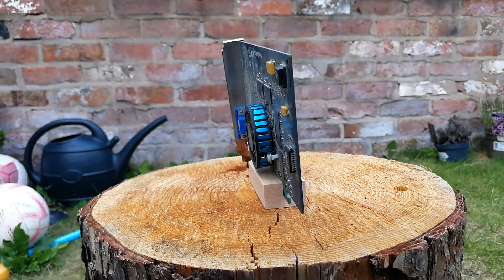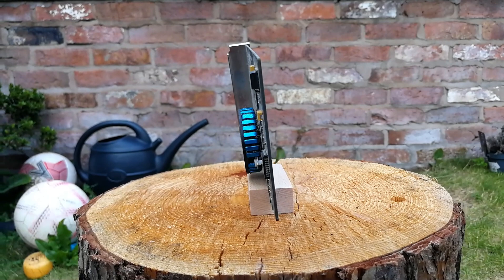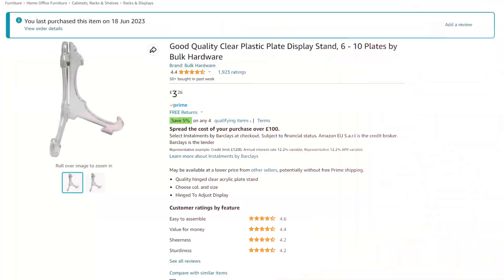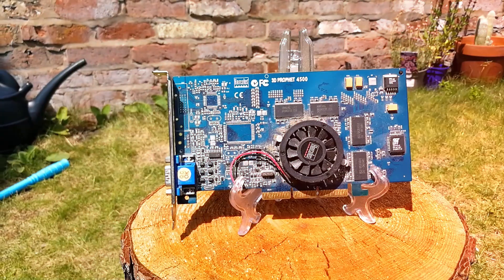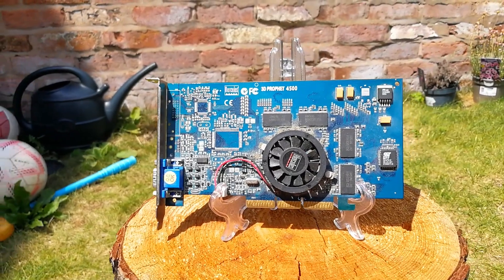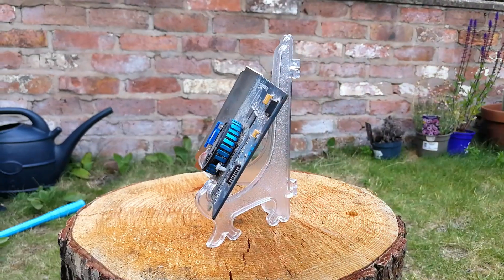They work, sort of. The gap is a smidge too wide, but if you were to pop a bit of paper in it would be fine. I also ordered one of those plate stands to see if it would work for me. It works great for display purposes, but if I use it for storing it would take up an awful lot of room.